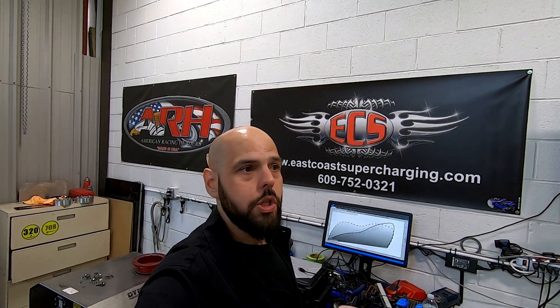Hi everybody, welcome to Dave's World. I'm doing things a little bit different today. I'm hanging out at East Coast Supercharging and what I wanted to do was bring my subscribers along with me to show them what it's like to put a supercharger kit onto a Corvette.